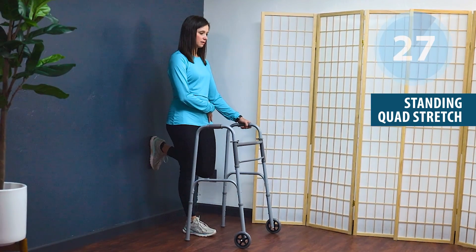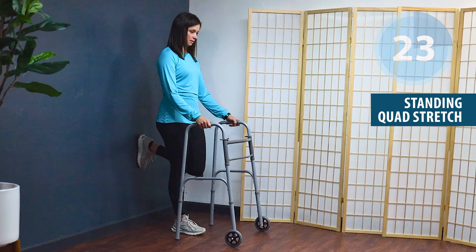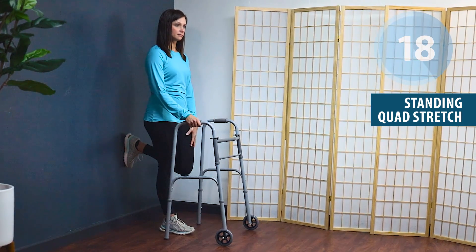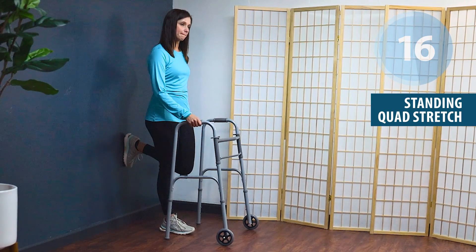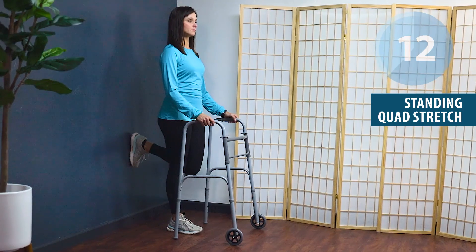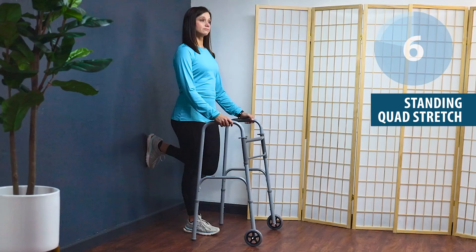As a reminder, you can switch sides or do another set on your involved side. Modification options include the wall, a step stool, or using your hands. Squeeze those buttocks, tuck that tailbone under, nice tall posture. Keep that knee and thigh in line with the opposite side.